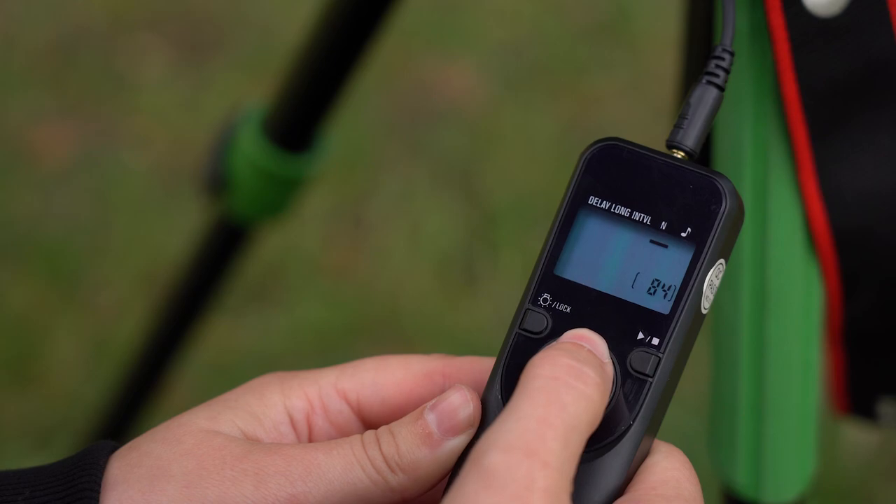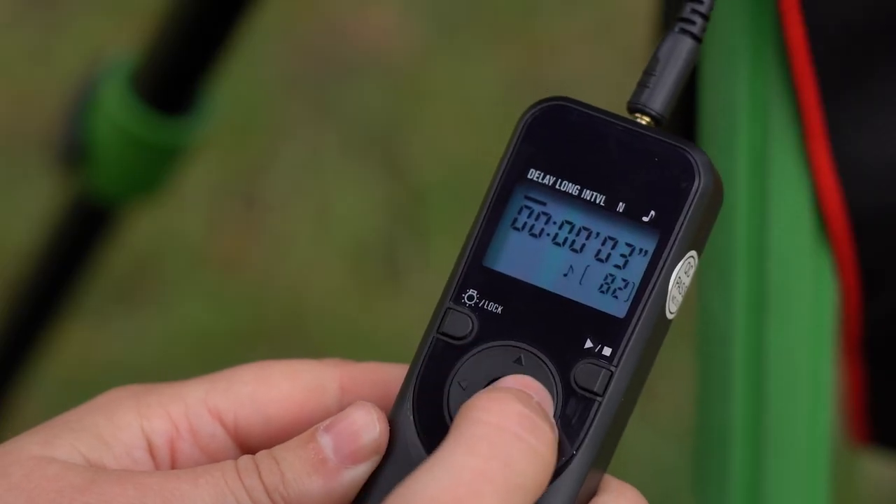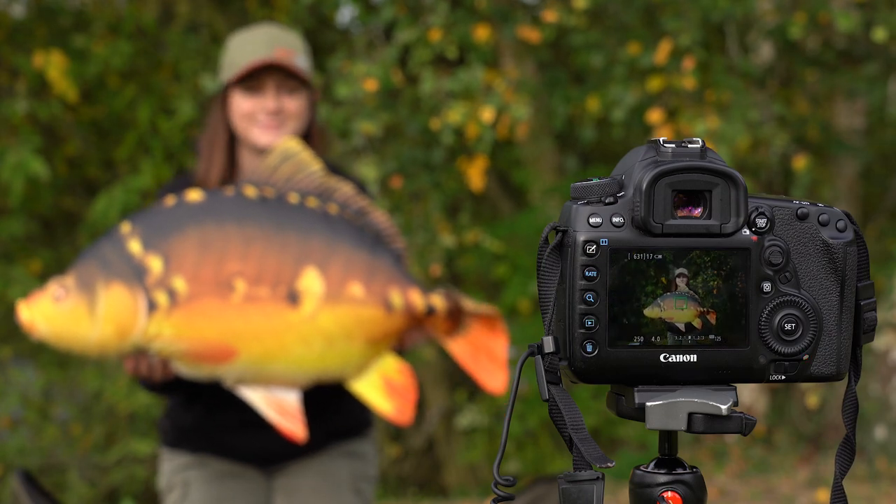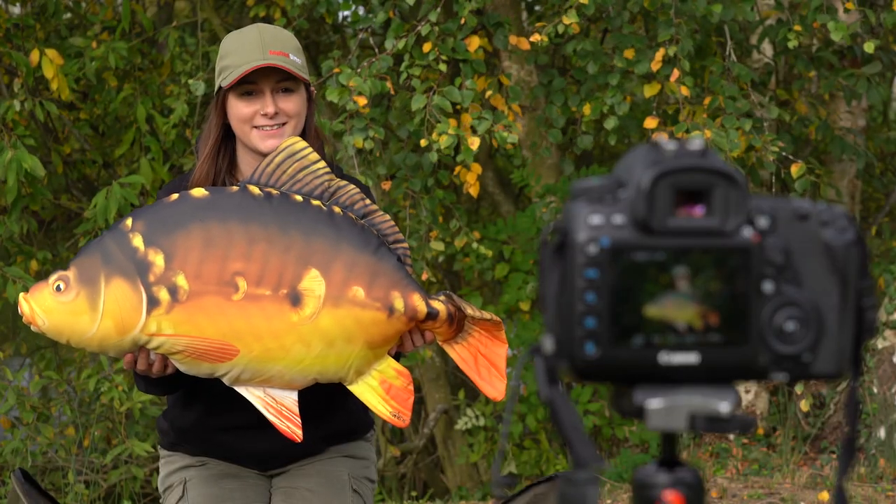All you have to do is set the amount of images you want it to take and the delay between each shot. The main reason I love using the intervalometer is because it refocuses after every picture, meaning you'll get pin-sharp images every time. Hopefully this gives you a little bit more confidence in getting those perfect self-takes while you're out on the bank.